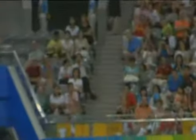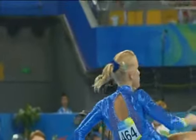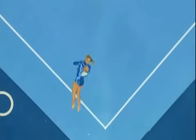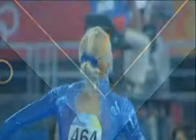Nice, supple movement. Travels a bit, just pulls it in. Looked like it was easily going out from that angle.